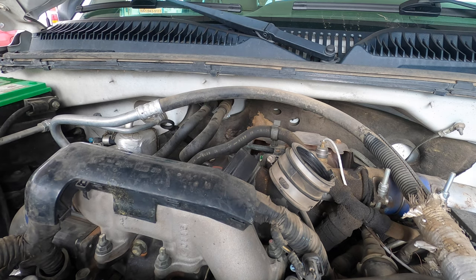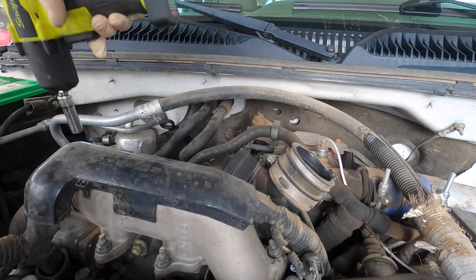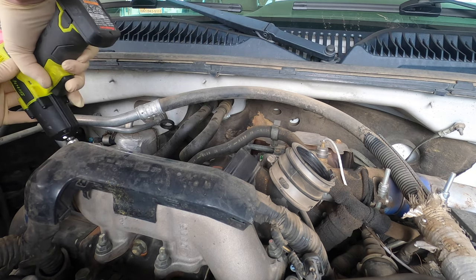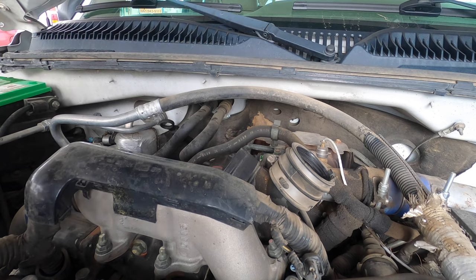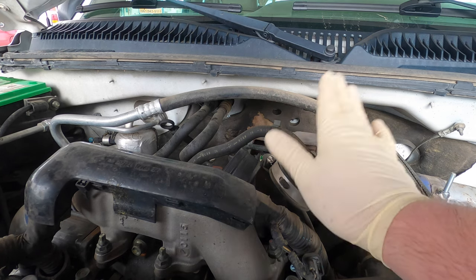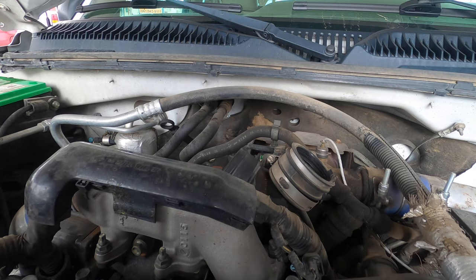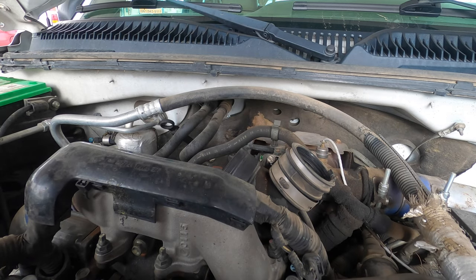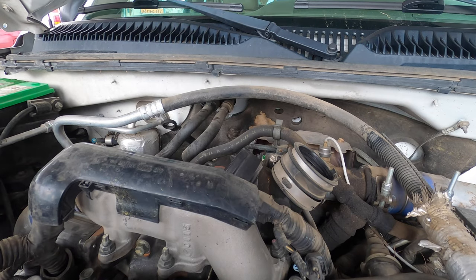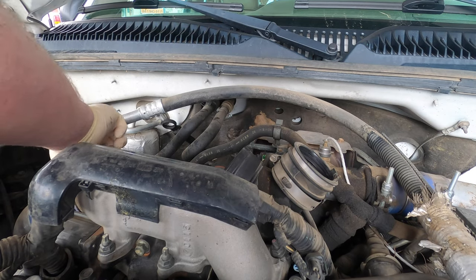We're going to pull the charge tube off this side. I dropped it — one thing I did not want to do. Hate when that happens. We're going to have to pull this off too. Let me go down there and grab that nut before I forget. Found the nut — let's put it back on the clamp so I don't forget about it.